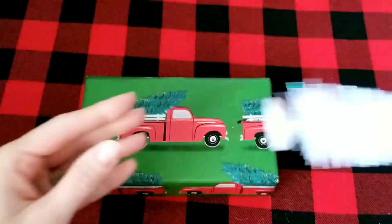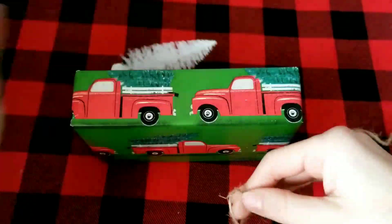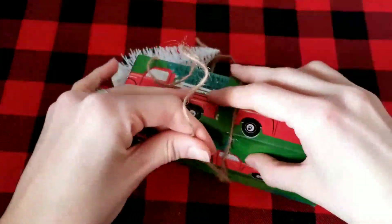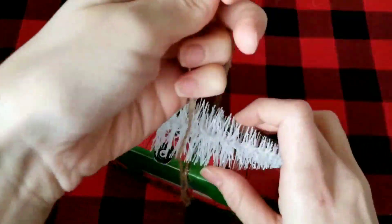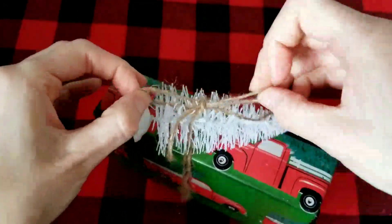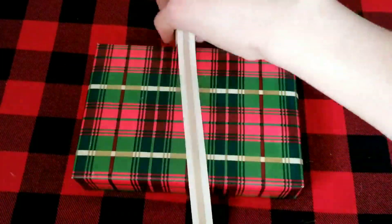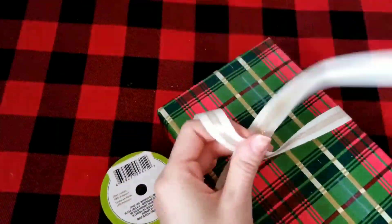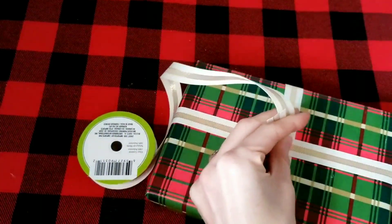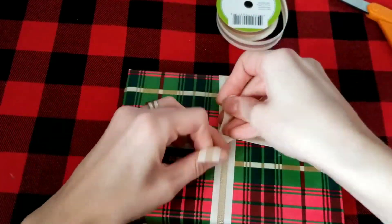Next, I used some red truck wrapping paper to wrap a smaller package. I centered a truck on the front and then added a little white tree from Dollar Tree — you can also get these in green. I tied it to the top of the package with some twine in a bow. I recently found this cream and gold ribbon in the floral section at Dollar Tree — they also had it in silver and white, and I thought these colors were perfect for wrapping Christmas presents.